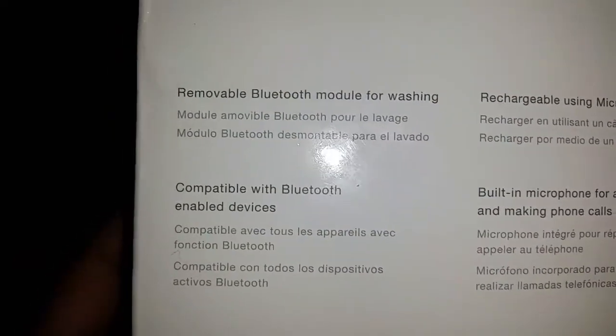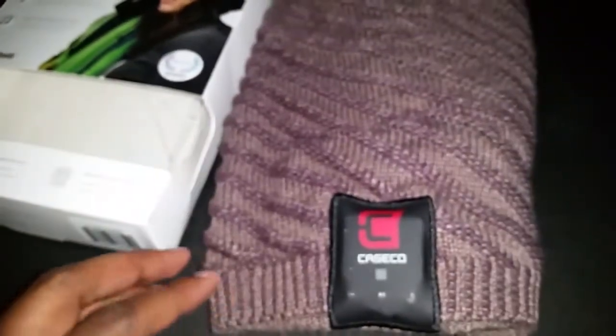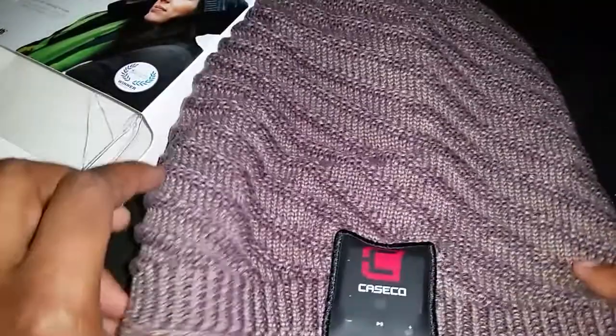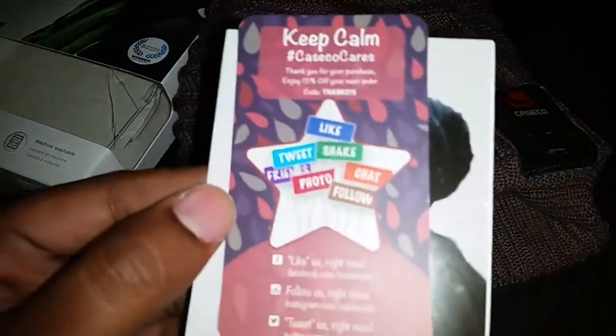It's removable for washing as mentioned, and compatible with Bluetooth-enabled devices. About Caseco — I'll leave a link in the description. It states that Caseco is a leading Canadian manufacturer of innovative products designed to enhance mobile phones, tablets, and wireless devices. This material is really soft — let's pull everything out.